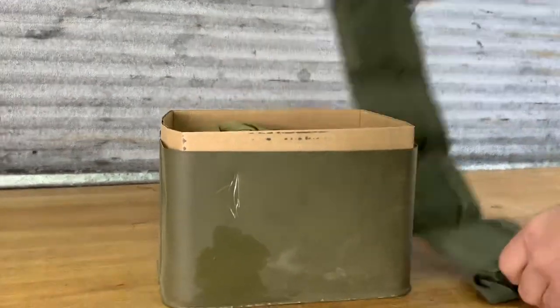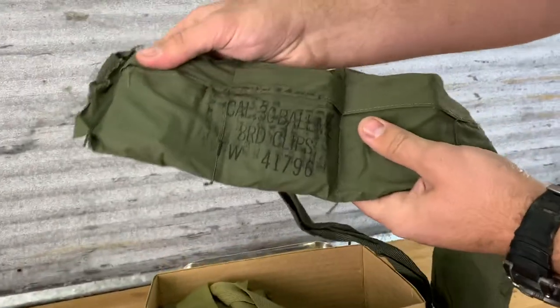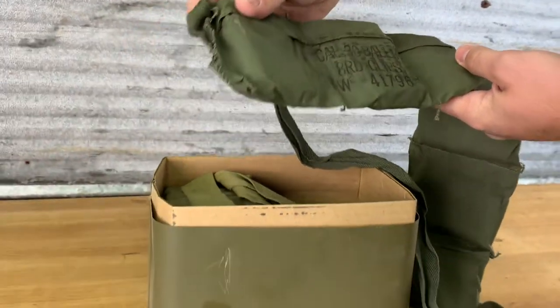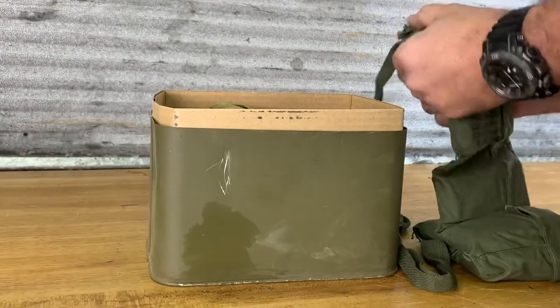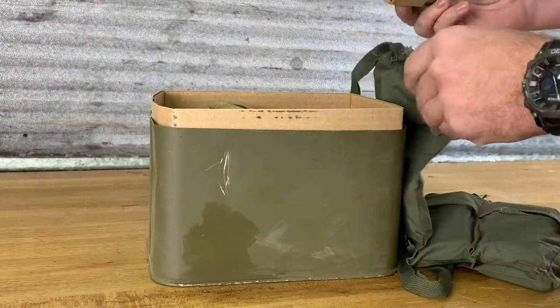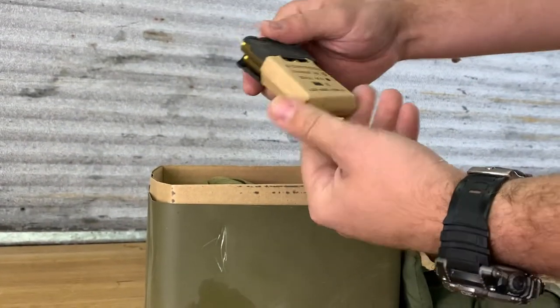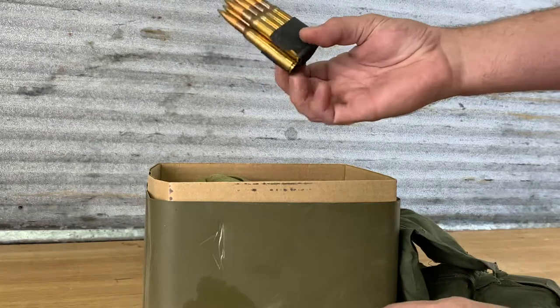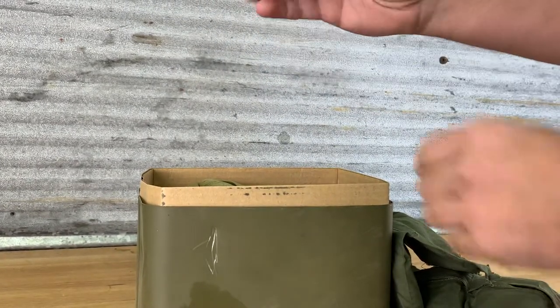It smells — it's got some funk going on. Eight round clips. Let's see if it's got any corrosion. It doesn't smell moldy or anything like that. It's got the cardboard on it still. Brand new. That's sweet. And the old M-block clips.